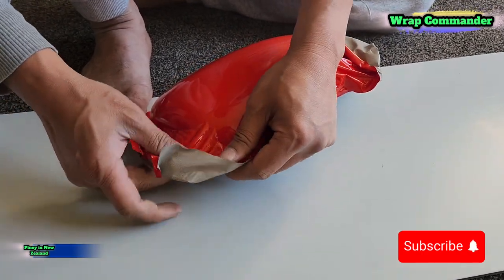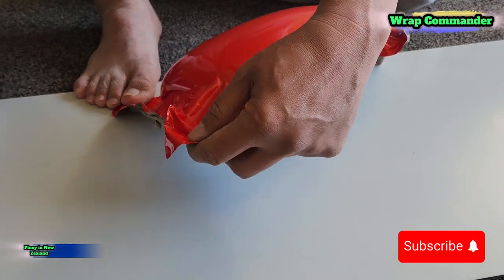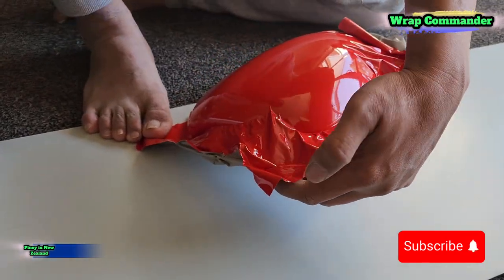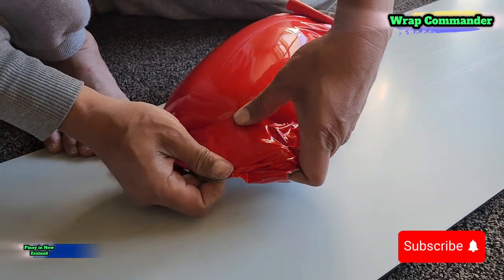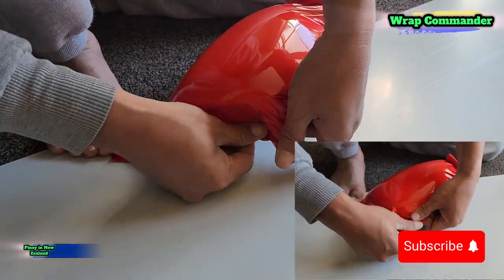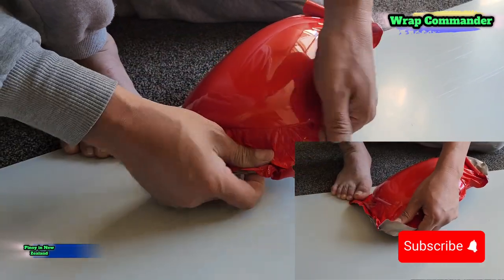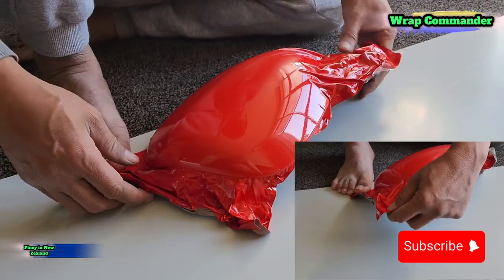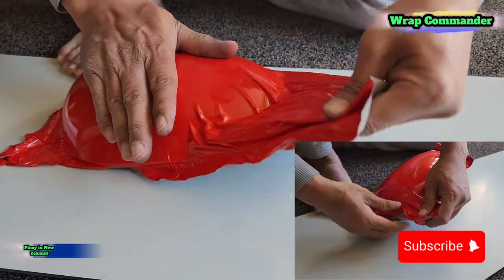Here we are, we're going to just apply the film roughly onto the wing mirror. I just want to enjoy the job that I'm doing, so I just take my time wrapping it. You just enjoy the moment when you are working with whatever project you have.